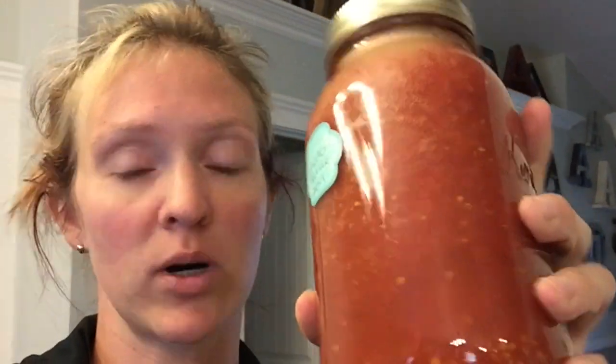After you've done your water bath canner for 30 minutes for the quarts, it'll look like this. Make sure you put a label on it, because I can't tell you how many times I've been like, 'I'm going to remember what's in here,' and then I don't. Make sure your top is sealed — when you push on it, you don't hear anything. That way you know it's sealed, and this is going to be good on your shelf for a year or two.